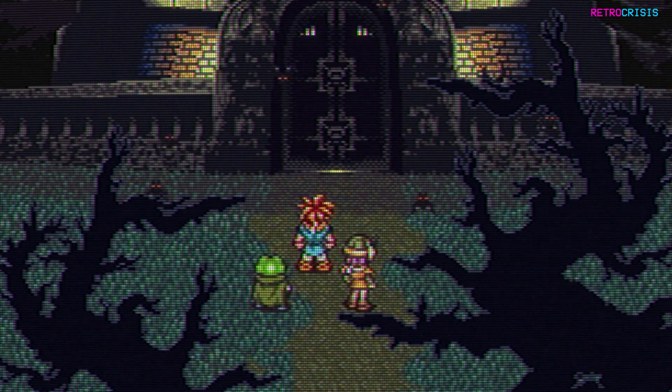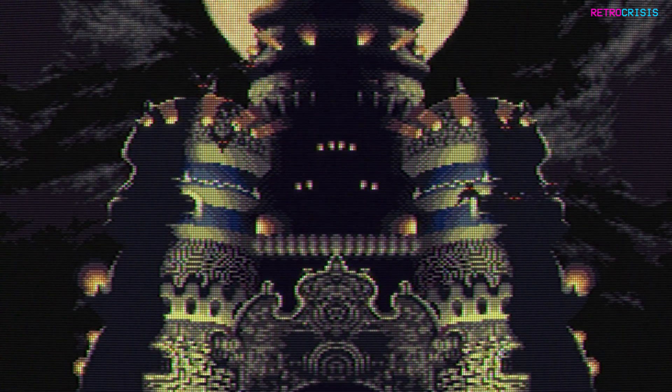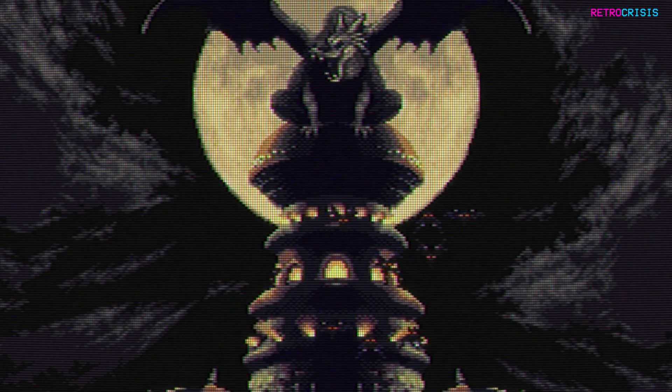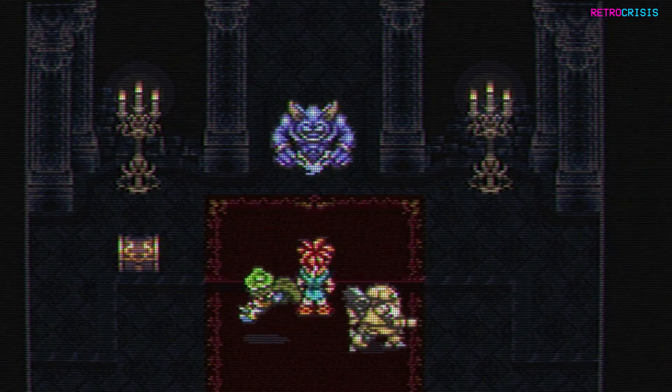I was honestly shocked how much clearer the Super Nintendo was when compared to the Sega Mega Drive using an RF cable, but on the downside I did notice the Super Nintendo tends to lose a little colour saturation when using RF, at least when compared to composite and RGB.